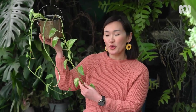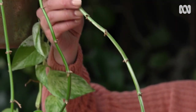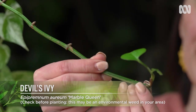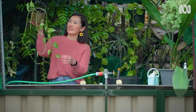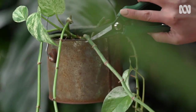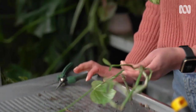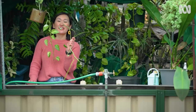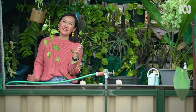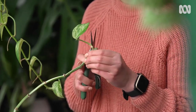This Epipremnum Marble Queen isn't so much sick, but it is quite sad — the stems are really bare. As you can see, we've got one little leaf just hanging on there. This happens when there's inconsistent watering or sometimes not enough light. There's an easy fix though: to encourage the plant to become nice and bushy again, I'm cutting it back to just above a node. I'm not throwing away these cuttings — they're going to be used to help make this plant a little bushier. When taking a cutting, always cut below a node, as this is where the roots are going to grow from.